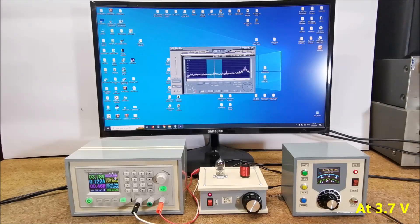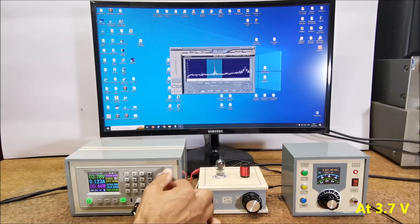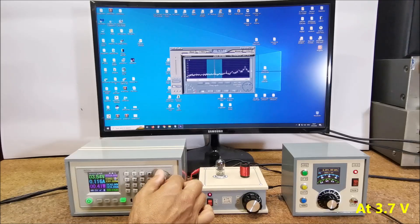As you can see, in this case the receiver works quite normally and the total consumption is only about 0.4 W. It even works at 3 V, but with more modest results.